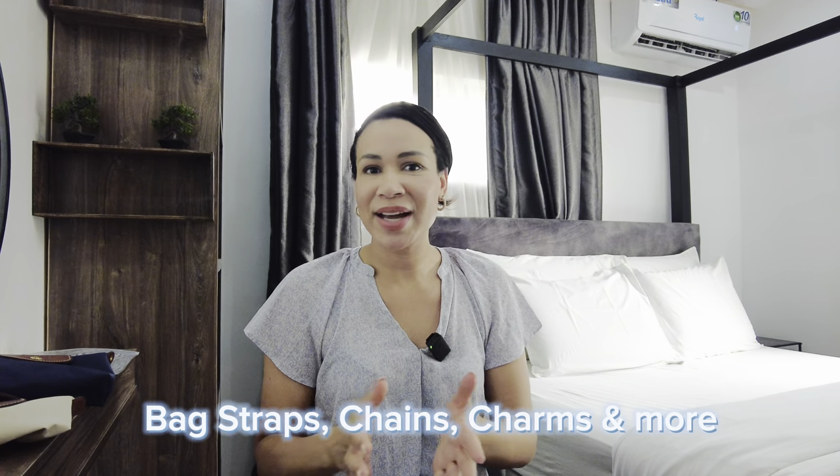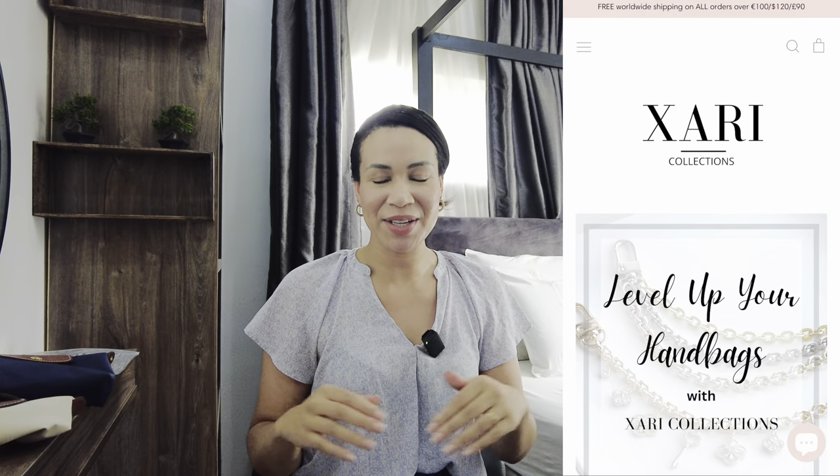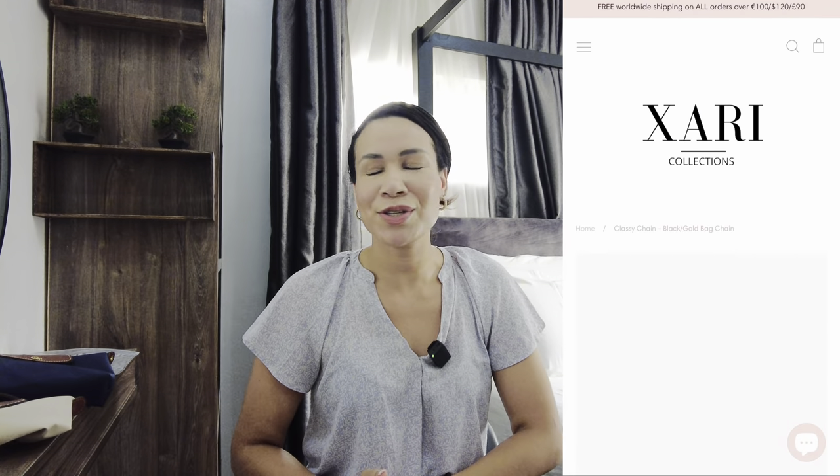I love everything handbag related — practical handbags, DIYs, and handbag accessories. I also have a web shop called Azari Collections dot com where you can find bag straps, bag chains, and other bag accessories — everything to take your handbag to the next level. If you want to give your handbag a new look without buying a new one, you can change up the style with accessories. I'll link the website in the description, and we offer free worldwide shipping.